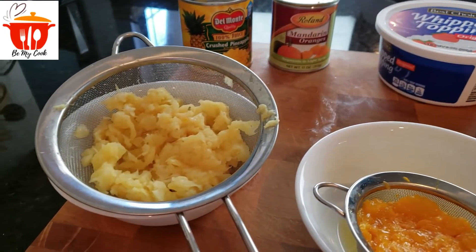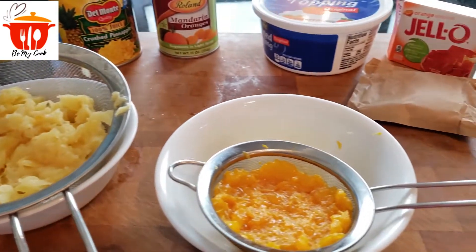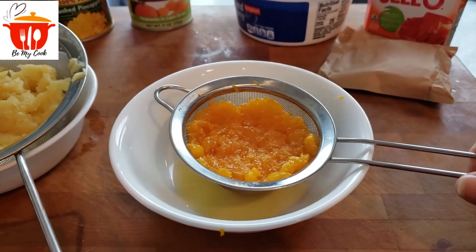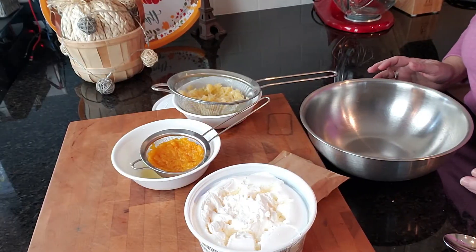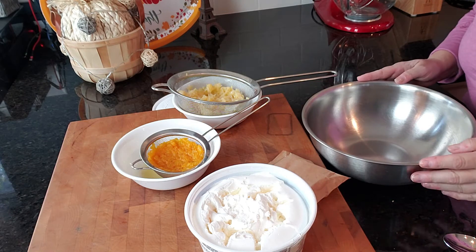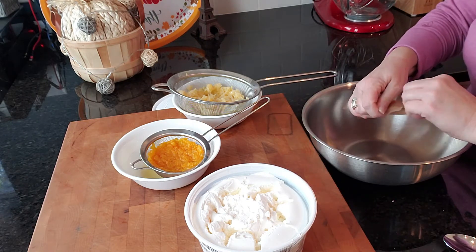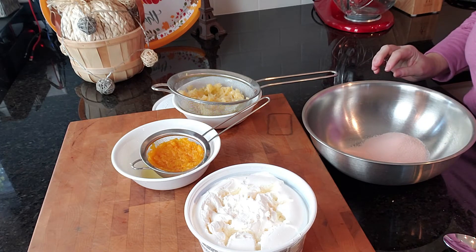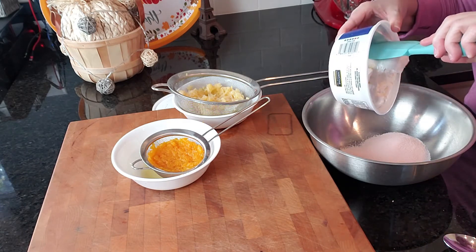I have drained my pineapple here and I have drained my mandarin oranges. For this recipe I'm going to add in my jello and then my container of Cool Whip or whipped topping.